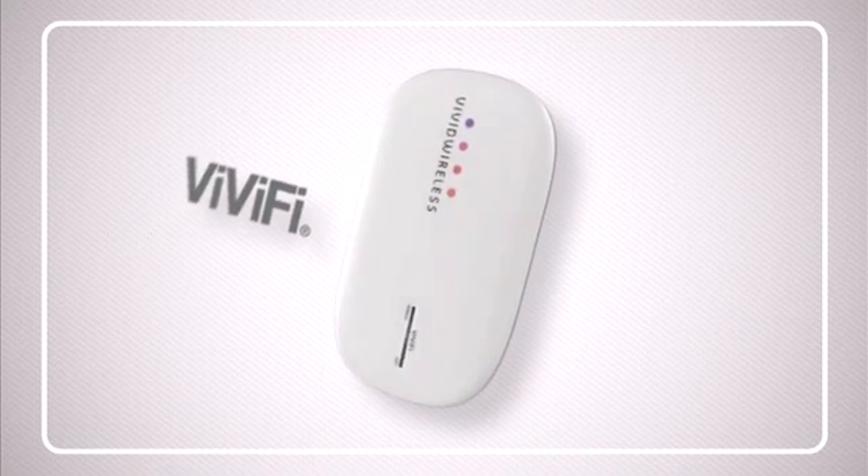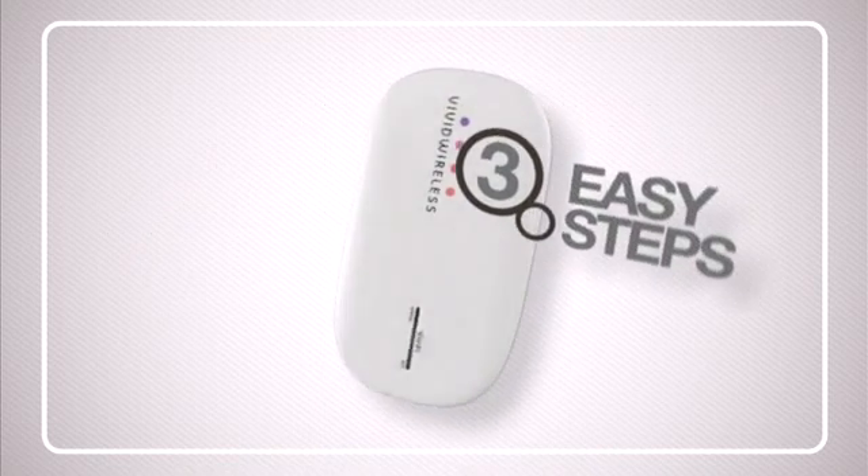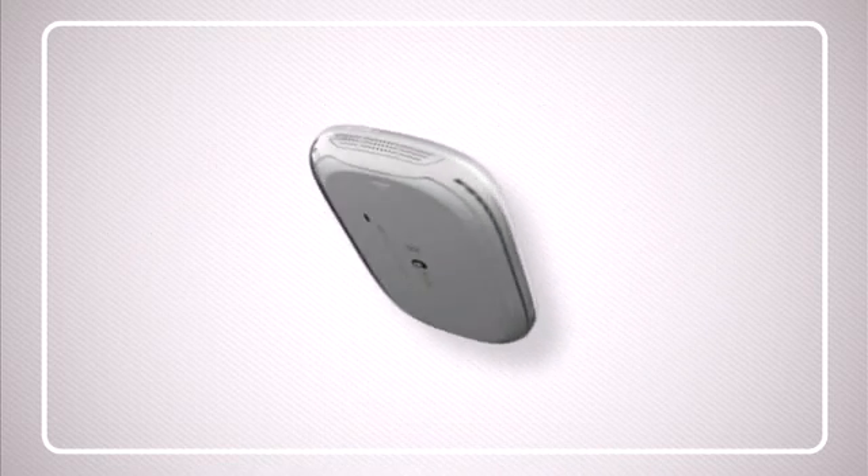Congratulations on the purchase of your Vivify Wi-Fi hotspot. This video will take you through three easy steps to get you connected to Vivid Wireless.